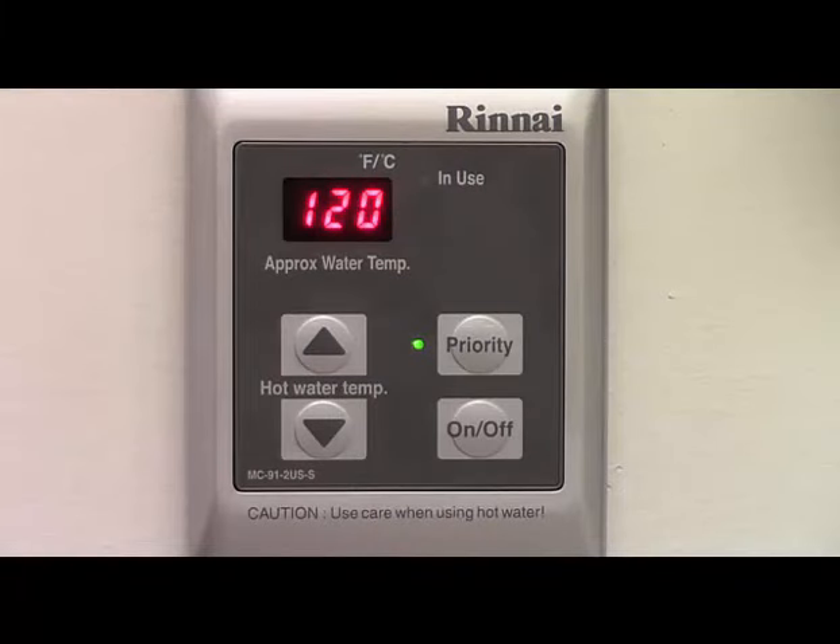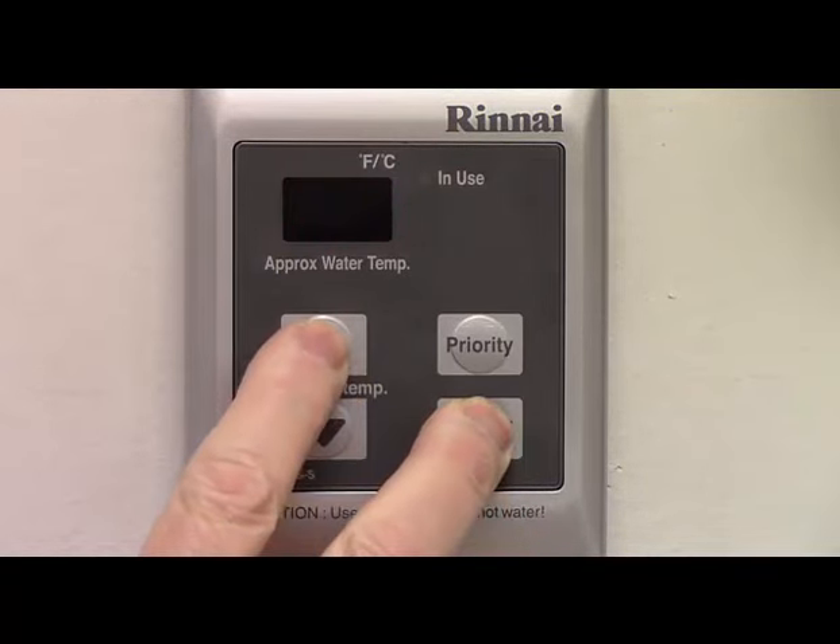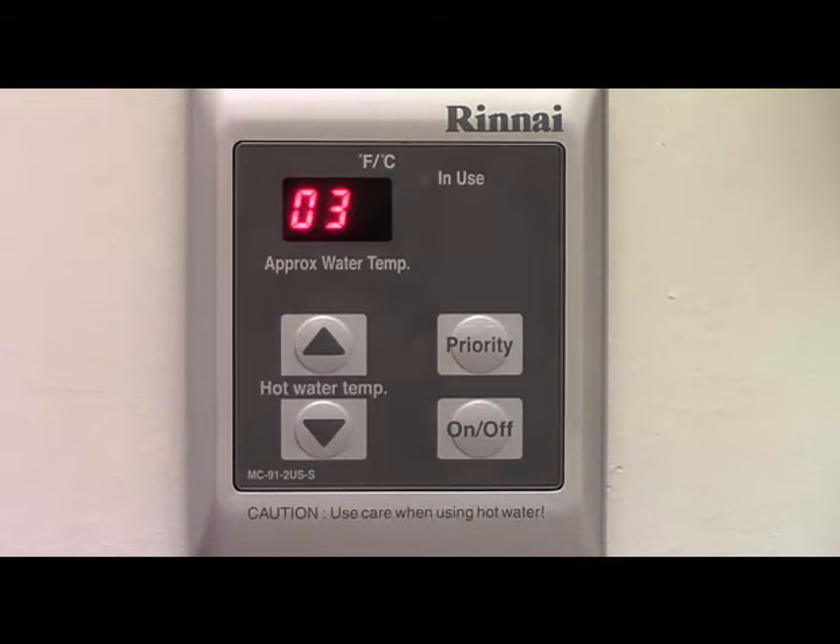The circuit board on the Renei tankless water heater can record fault codes should they occur. To access the fault code history, press and hold the on-off button. After two seconds, also press the up arrow, then let go of both buttons. The display will then scroll through the fault code history. First, the fault position will be shown as a single digit, followed by the recorded fault, which will be a two-digit number. Up to nine faults can be recorded, with the most recent code being shown first. Two dashes will be displayed if there are no recorded faults or no fault for that position number.